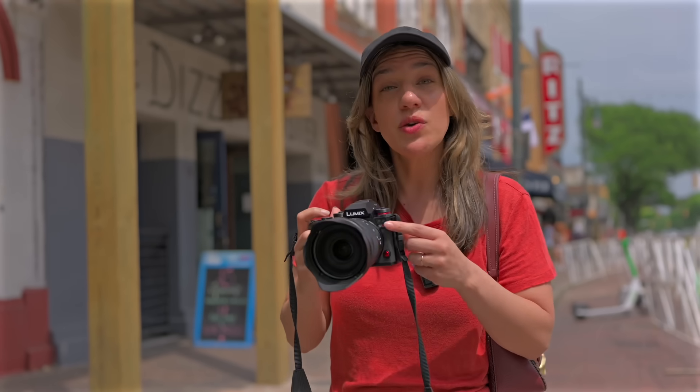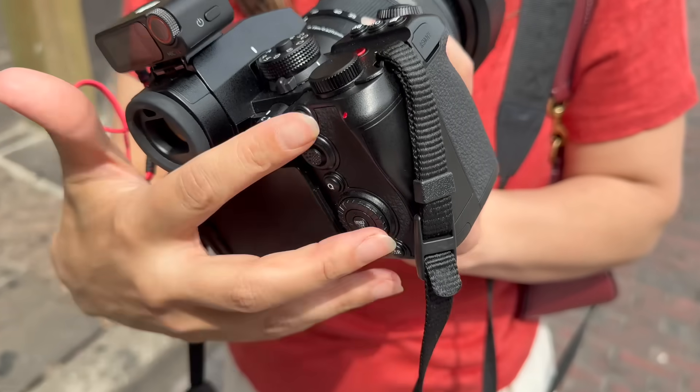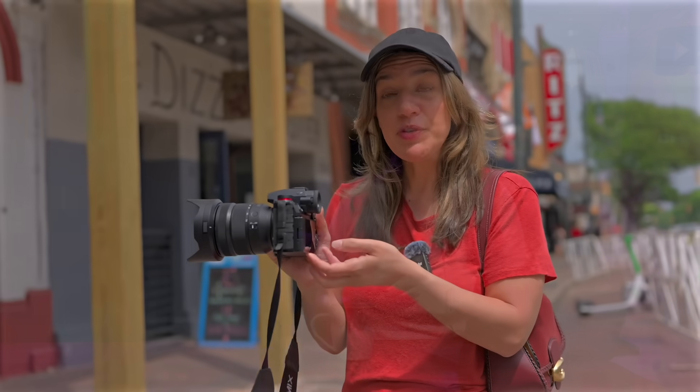Tony and I reviewed the new Lumix S1 Mark II and the S1 Mark IIe and the differences were a little bit confusing, so if you're wondering what the differences are, I'm going to go over them so that you can decide which camera is right for you.